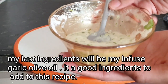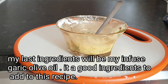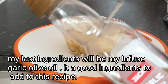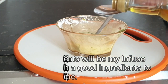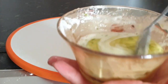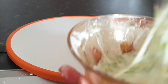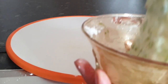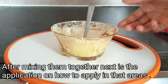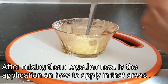This is what it looks like after mixing them together. Moving on to the last ingredient — I'll be using my infused garlic olive oil, and I'll be using a tablespoon of it. This is what it looks like after mixing everything in.